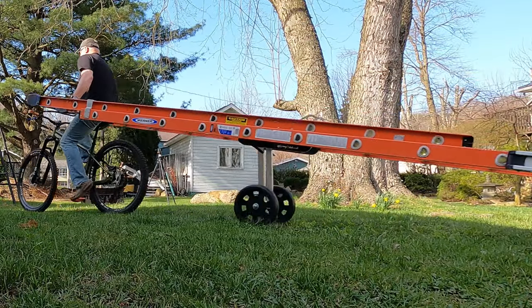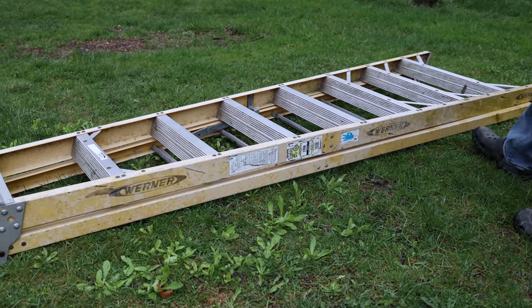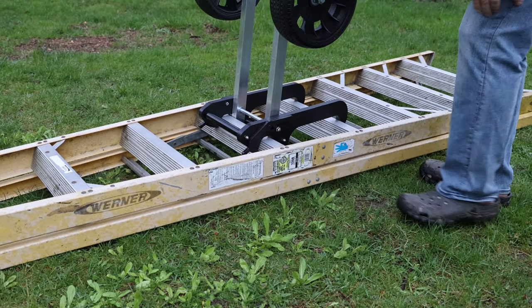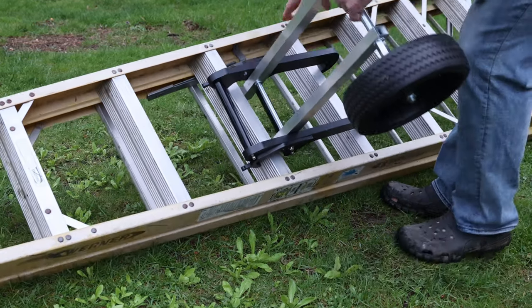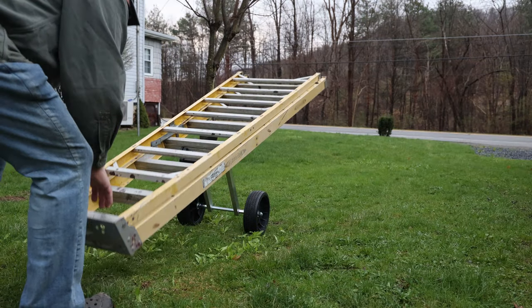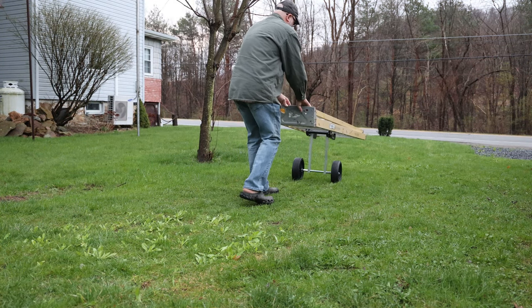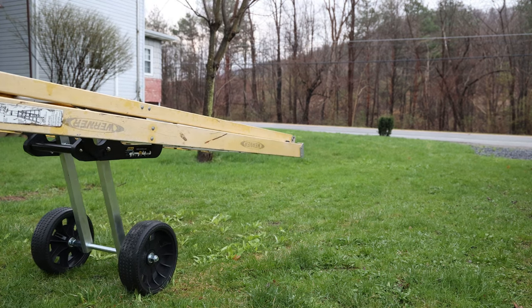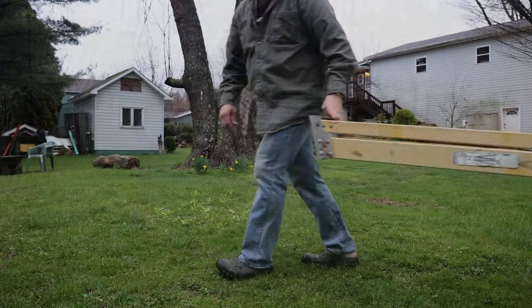I nearly forgot — this dolly also works on step ladders. Just lay your step ladder on the ground with steps facing upwards. Orient the dolly so the hooks face the front pads of the step ladder, and you don't use the latches. Then carefully flip the ladder over and push it to its destination. Although the instructions say push, don't pull when using it on step ladders — I was feeling a little daredevilish and decided to give it a try. After all, I look death in the face every single day. It seemed to work.